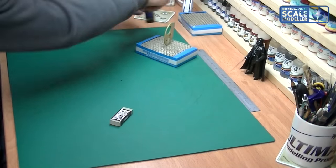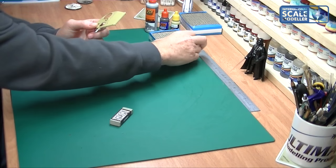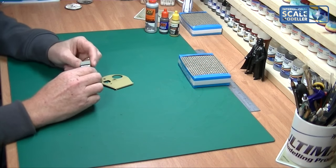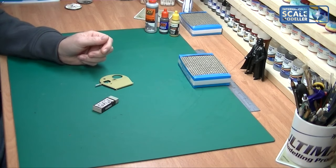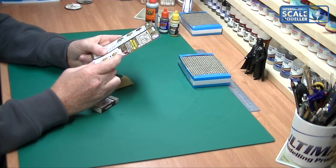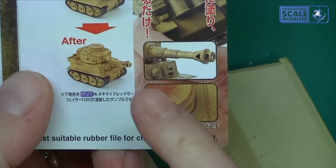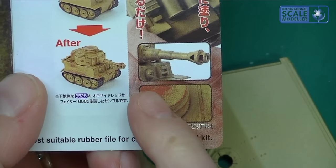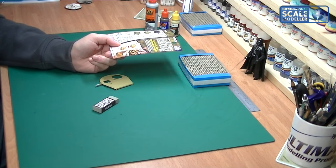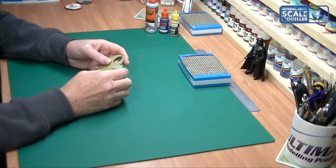I'm going to start using this now — I haven't used it before, haven't even tried, so this will be the first time on camera. The packet just says 'rub to your own desire.' Looking at the example on the back, you can see several types of effects — around the edges and a blanket worn effect. All you're doing is taking away the paint. So we'll just do some edges first and see how easy it is.